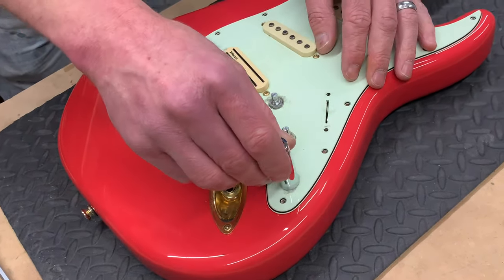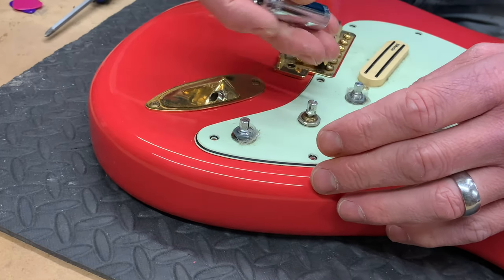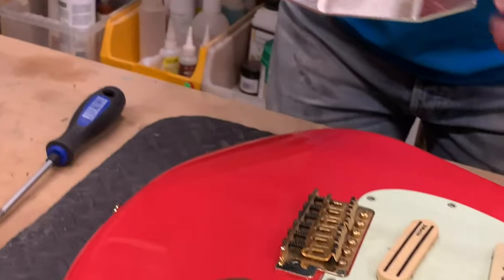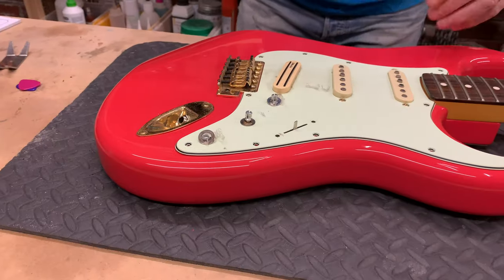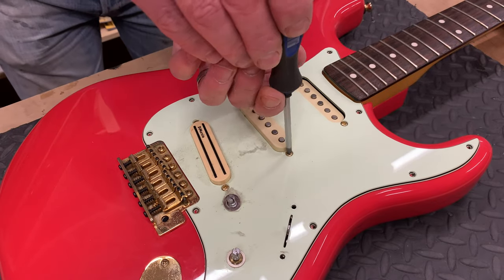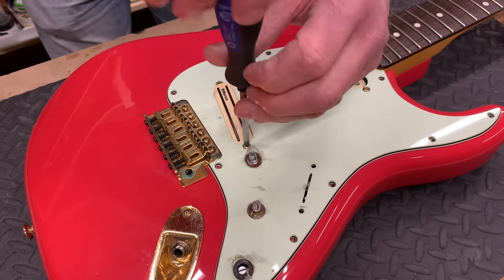Pots are usually held in with 11mm nuts. I've just got my little socket just to loosen it so I can get my fingers on it. I tend not to use this tool so much because you've got more chance of scratching something or causing damage, as it is just bare metal. But if you're careful. As you slacken the screw the pickup is going to drop. Now that's not a problem — it's what it's designed to do. But you need to undo it completely so that you can take it out of the scratch plate.